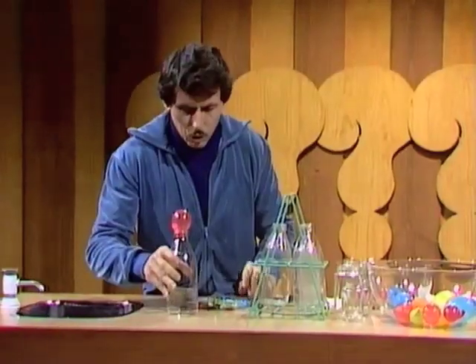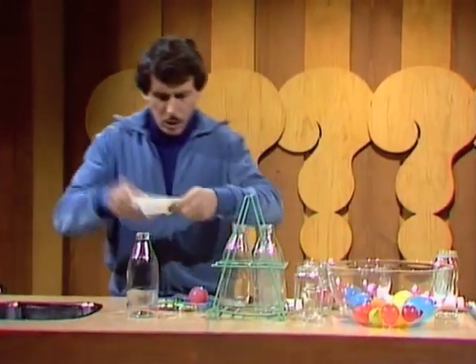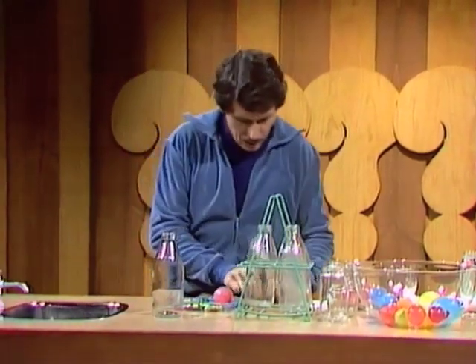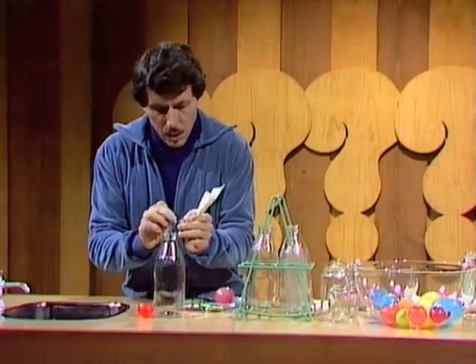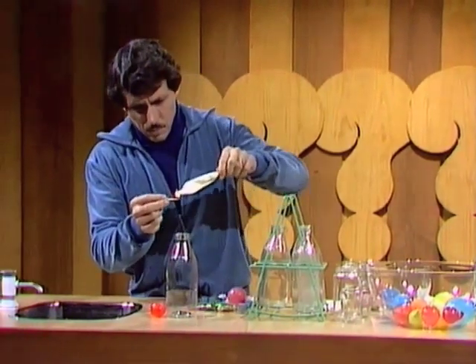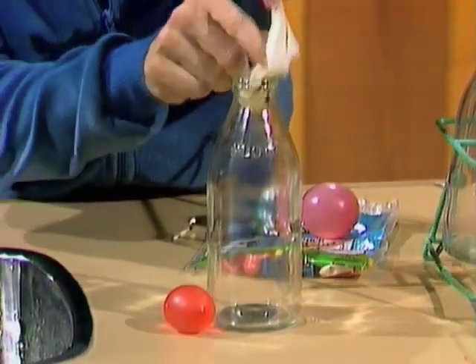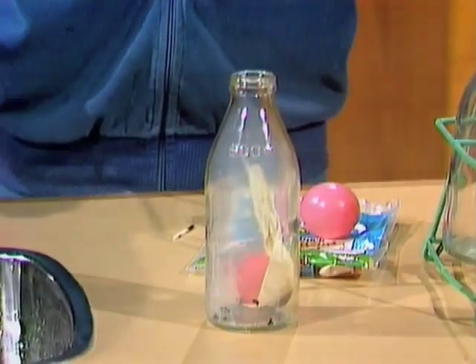How does it work? Well, this is what you do. You start with a piece of paper and twist it around like so, then we light the piece of paper. Get your egg ready next to the bottle. Light the piece of paper and while it's burning, thrust it into the bottle. Let it burn for a while, then place the egg on top — and there it goes.